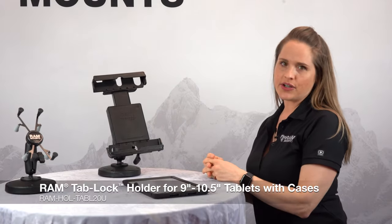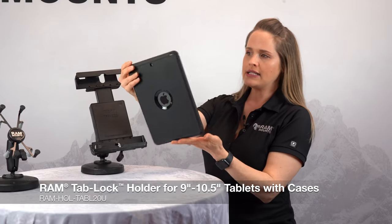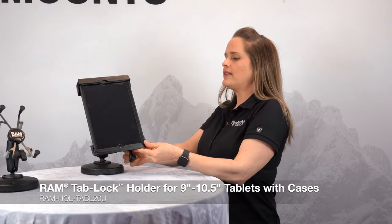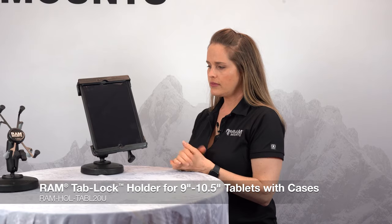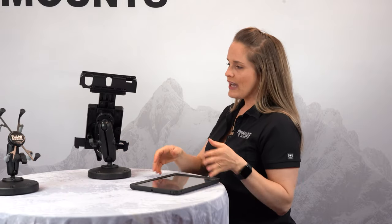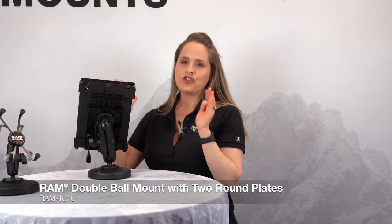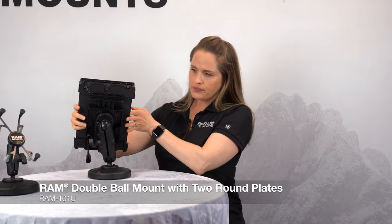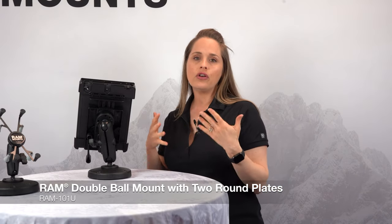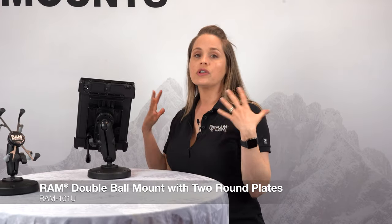Here we have our RAM Tablock series. This is made for 9- to 10-inch tablets that are in a case — here is a 9- to 10-inch tablet in an OtterBox case. To engage this, simply press this down and pull this latch over to secure. To release, there is a knob on the back that you twist over and it will release the device. We've paired this holder with a larger C size ball and socket mount for added strength to hold this heavier device. That rubber ball creates natural vibration damping, which is really handy in a large truck, fire truck, or off-road vehicle.